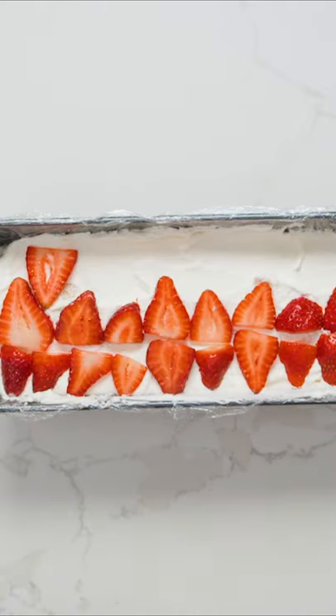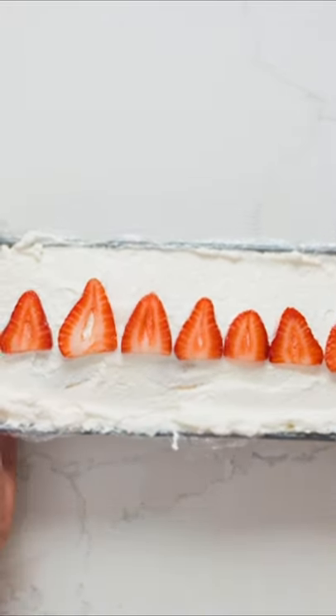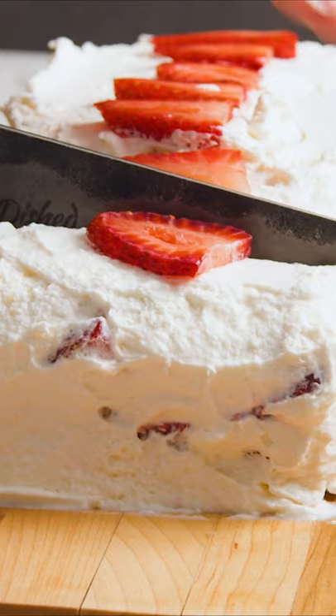Make sure to end with the cream, then you can decoratively lay strawberry slices on top. This is an ideal dessert to make the day ahead because it needs to chill in the fridge for at least 4 hours to allow the cream to soften the biscuits. Once chilled, remove from the pan, then carefully cut into slices.